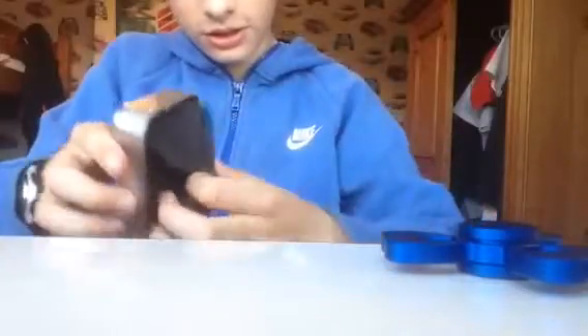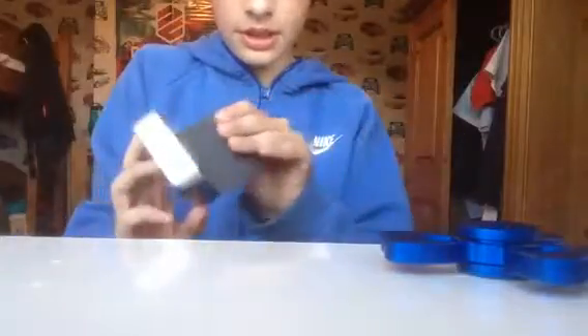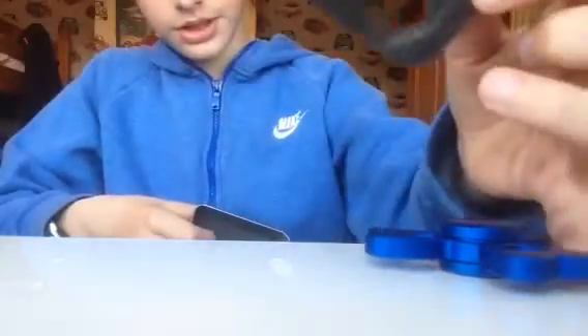The casing it comes in is a foam case. It comes with this and another layer of foam. I think it's foam — it feels super soft. They didn't have the right casing to fit this exact spinner; this casing is designed for a certain spinner.